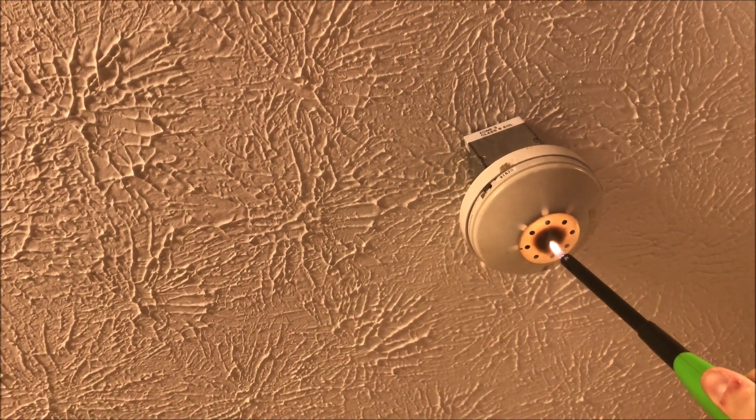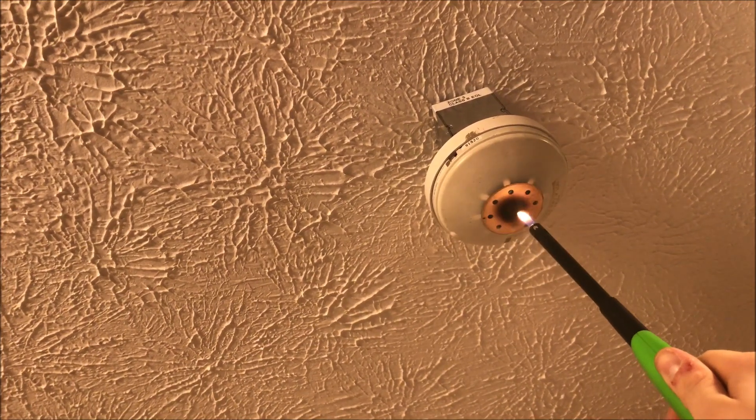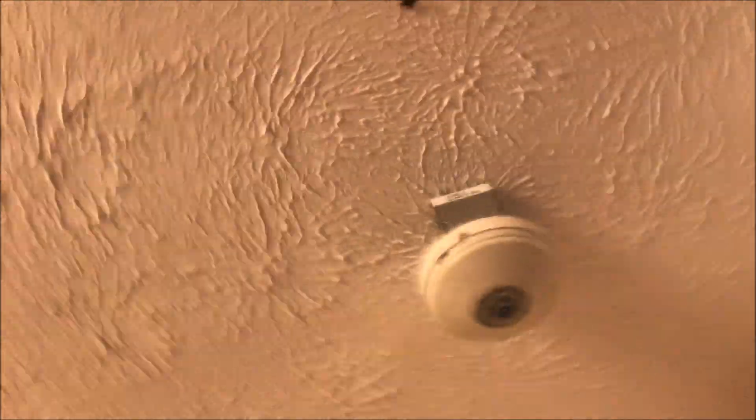It's taking forever. The paint's coming off — that's what it is, the paint is burning off on this. There we go.